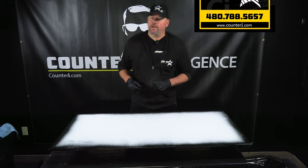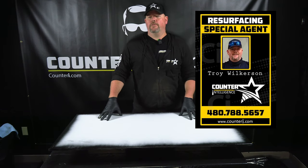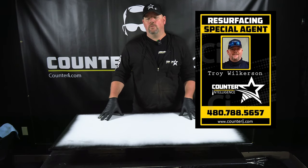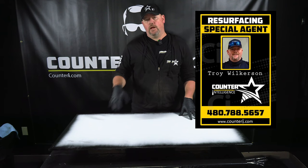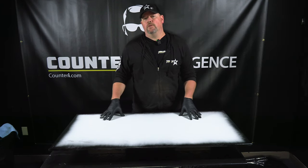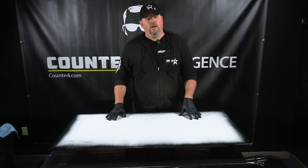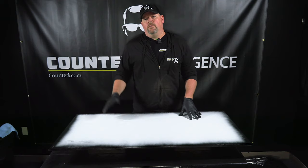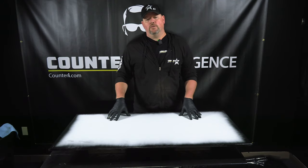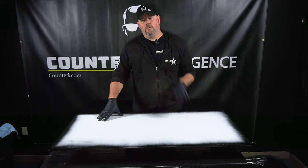We are back in our studio here at Counterintelligence and today I'm going to do something a little bit different. I was going back through some of the tutorials we've done so far — we've done a lot of veining and things of that nature. We shot a video of a wood look technique, but this one's going to be a brownstone.